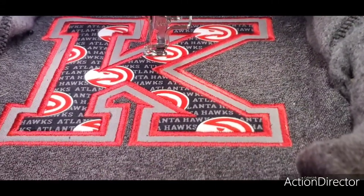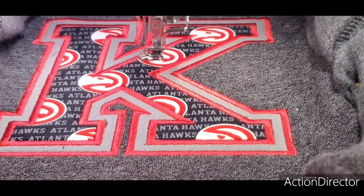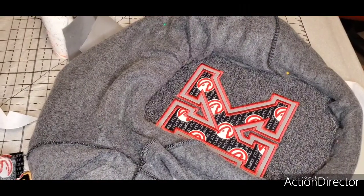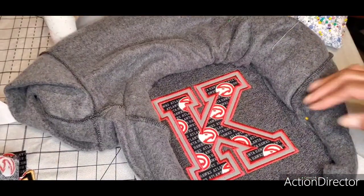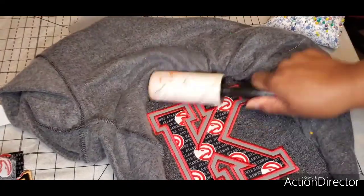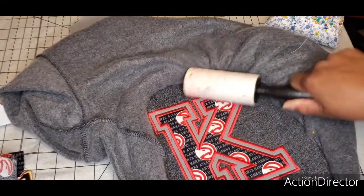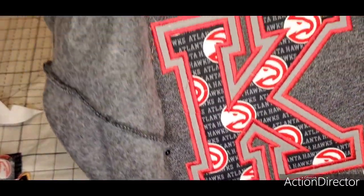It's complete. I'm going to take it out of the hoop, dust it off, and see how it looks. I'll unpin it, grab a lint brush, and zoom in for a closer look.